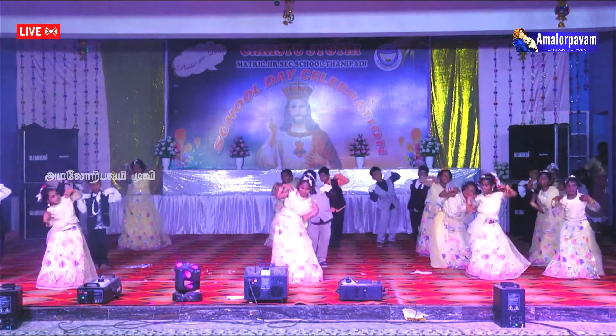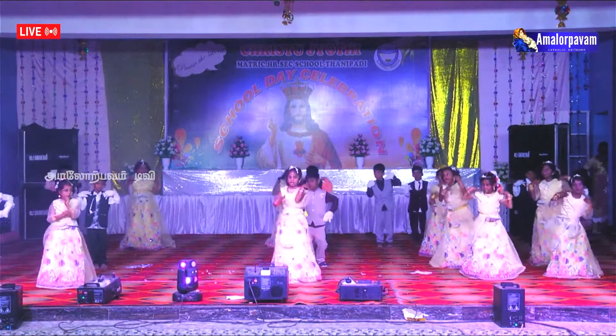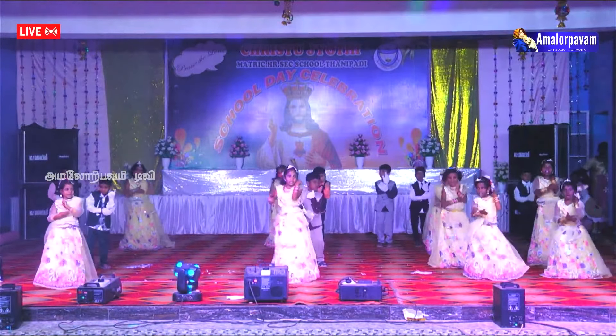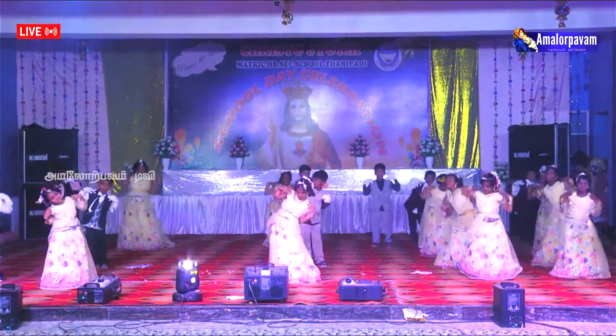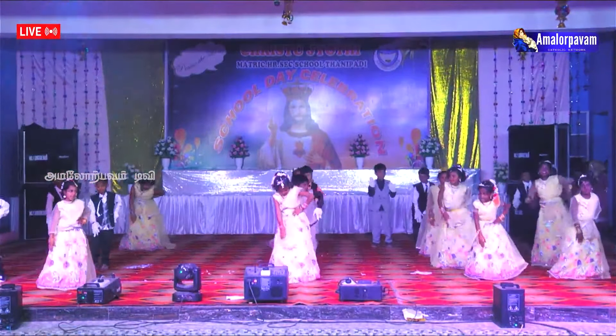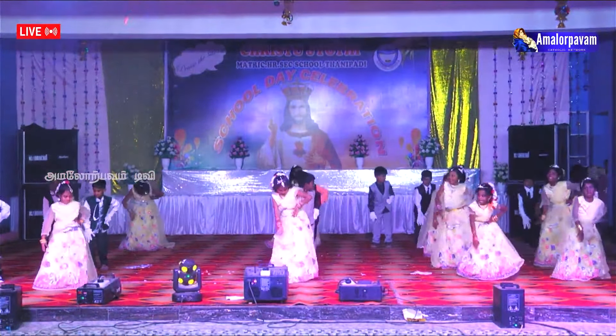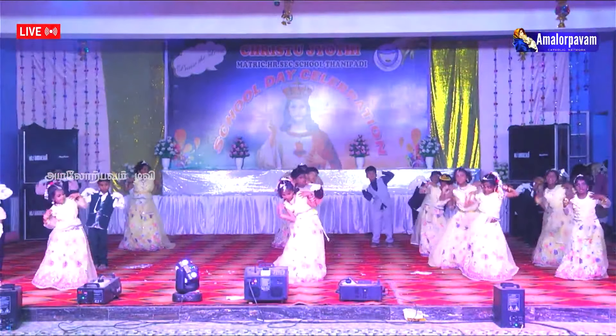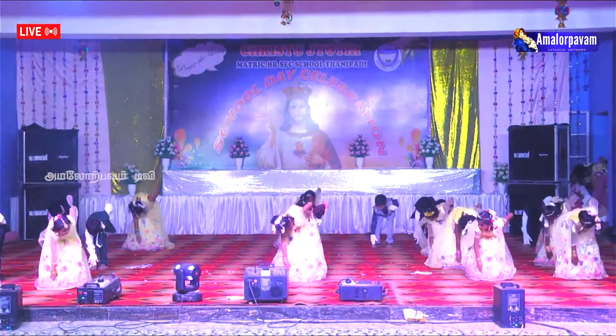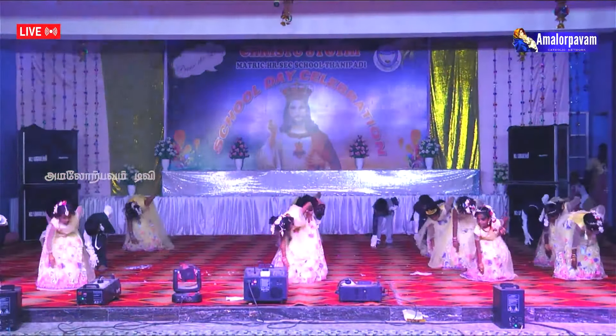Let us show the little ones where is our arm. Arm, arm, arm. Let us touch our arm. Let us show the little ones where is our knee. Knee, knee, knee. Let us touch our knee. Let us show the little ones where is our foot. Foot, foot, foot. Let us touch our foot.